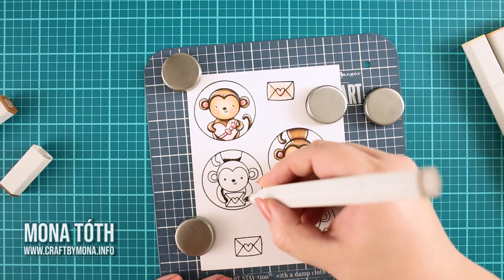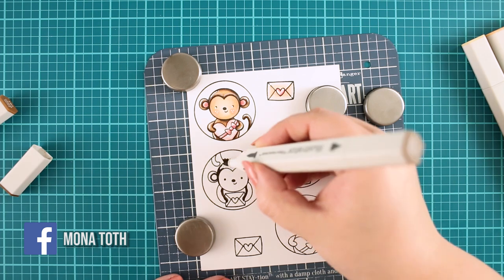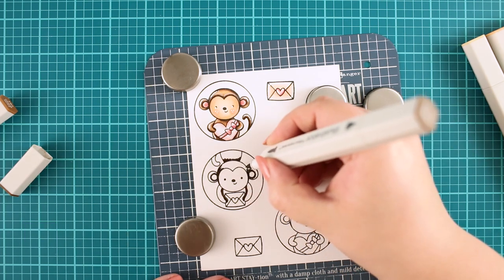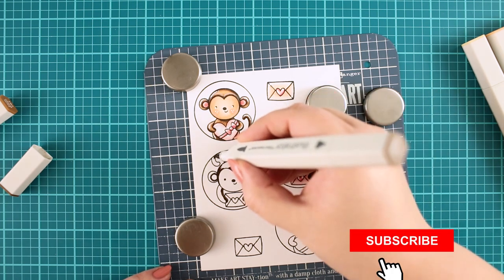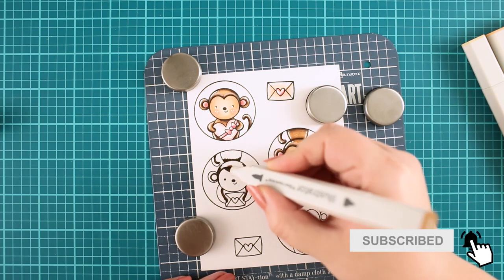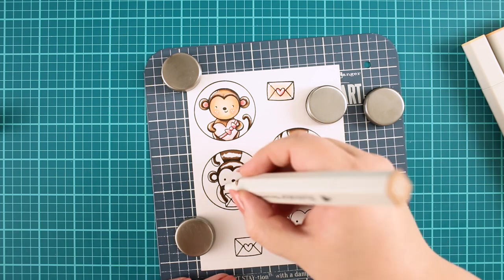I am using Spectrum Noir Illustrator markers, but you can use any type of alcohol markers you have. Just pick your favorite brown color combo and you are ready to go. I am starting with a neutral dark brown color, creating a thin line on the image where I want to have the shadows. Then I switch to a bit lighter mid-tone brown called earth brown and blend it with the previous color.